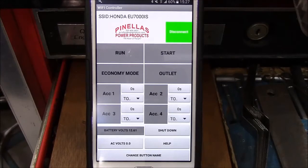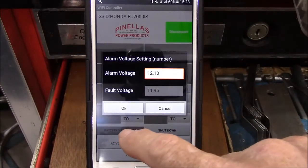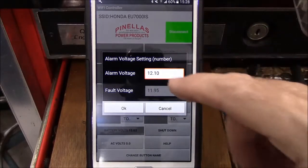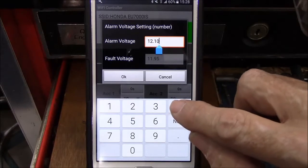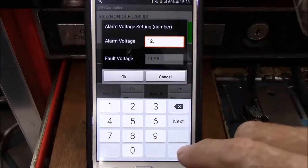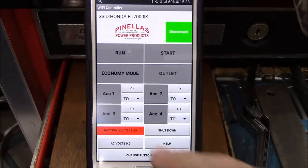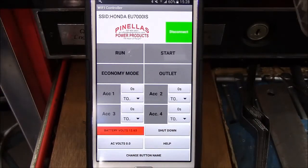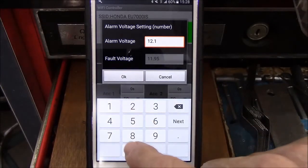Now that we've brought up the subject of battery voltage — with a good fully charged battery, this system has a standby time of about two days. The battery gauge shows 12.62 volts. If you touch the battery voltage button, it brings up the display panel for settings. Right now we've got the alarm voltage set at 12.10. I want to show you what the alarm voltage does. I'm going to set the alarm voltage up higher than the battery voltage — it was at 12.58, so we'll set it to 12.70 and click OK. Now the background of the battery voltage has turned red to draw your attention to the fact that the battery voltage is below the alarm voltage. I'll set that back to 12.10 and click OK.